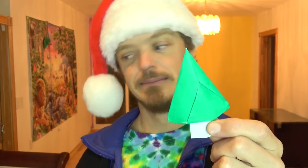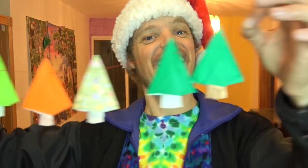Alright, there you have it. Hope you enjoyed folding this model. Hope you have a Merry Christmas or whatever other special day you celebrate. I'll see you later. Bye-bye.